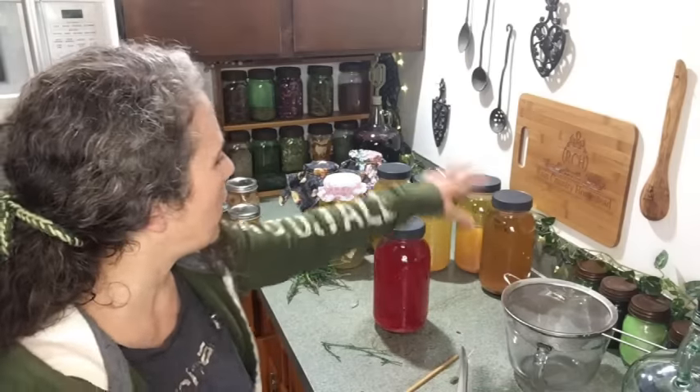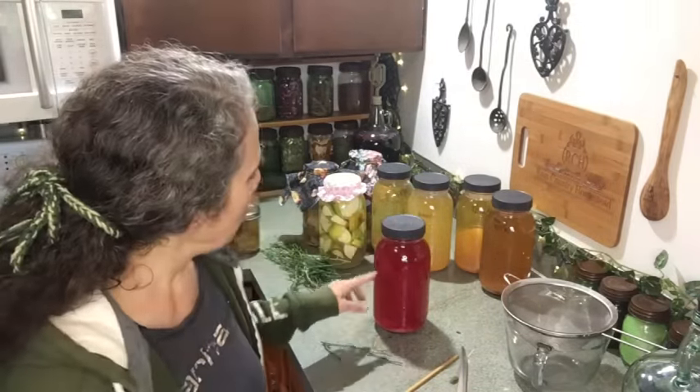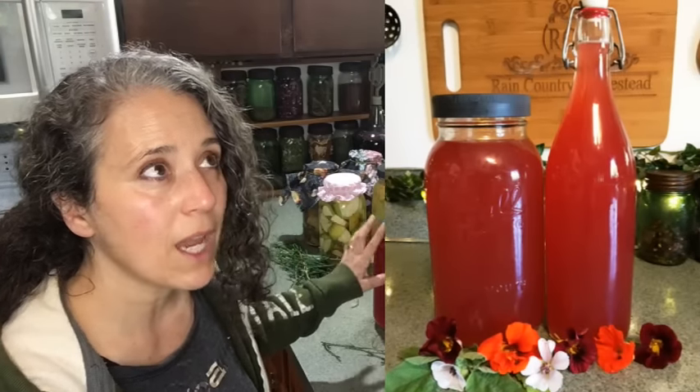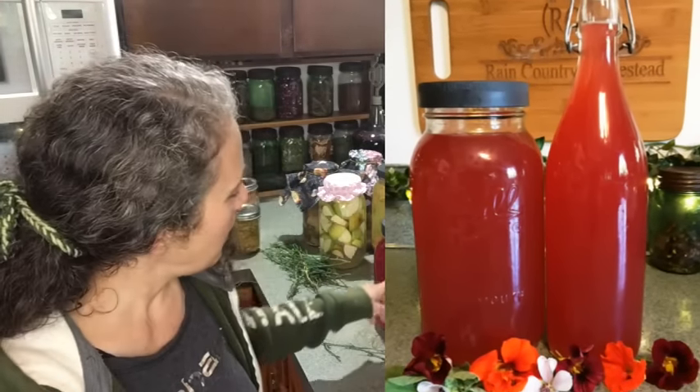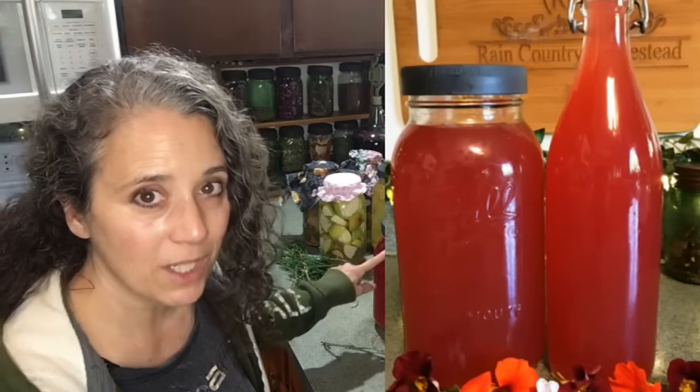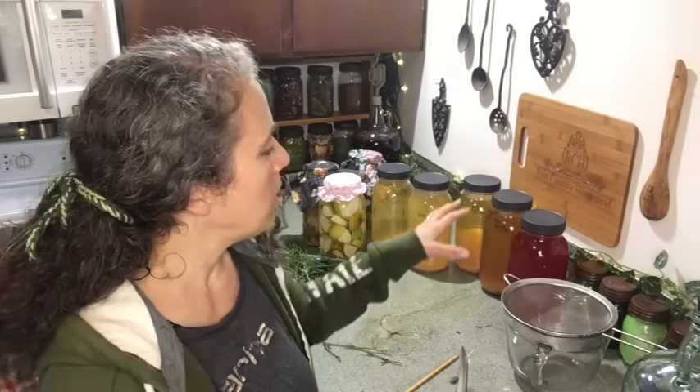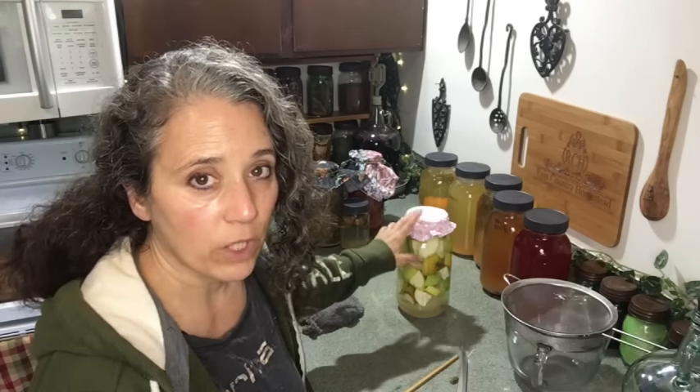This red one is the only finished vinegar I'm showing that isn't a fruit vinegar. It's the one I like to wash my hair with — mostly rose petals, nasturtiums, and marshmallow leaves, getting its deep color from the red nasturtium flowers and rose petals. That's the same vinegar I used to wash my hair with today.